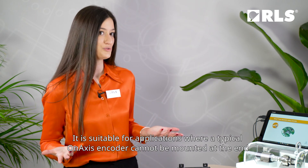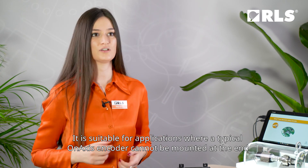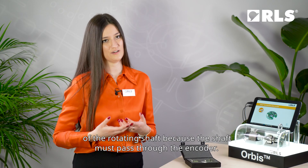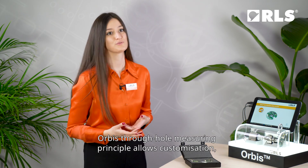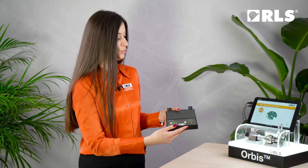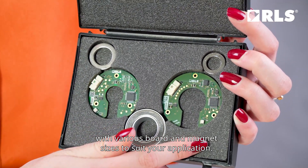It is suitable for applications where a typical on-axis encoder cannot be mounted at the end of the rotating shaft, because the shaft must pass through the encoder. Orbis through-hole measuring principle allows customization with various board and magnet sizes to suit your application.